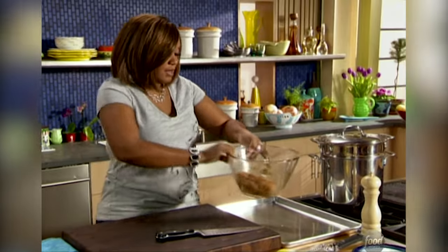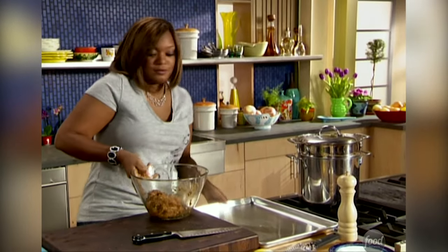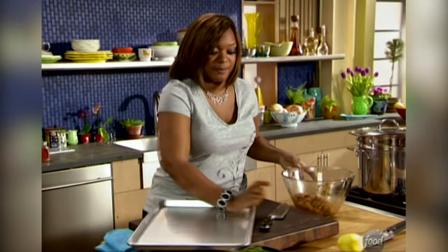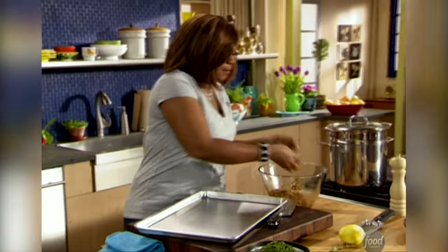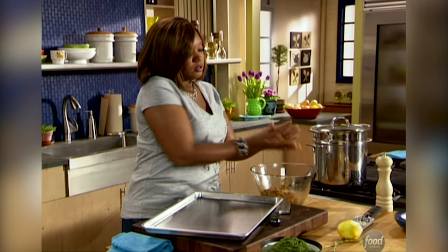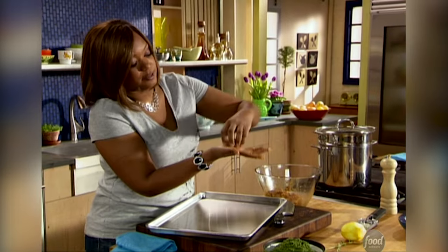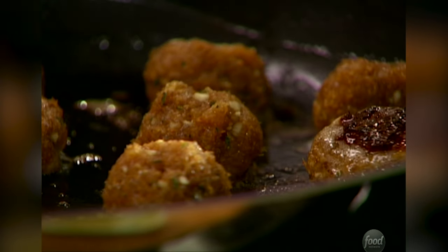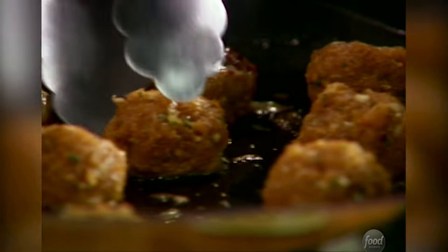Let me show you how to make the meatballs. The size we're going for — we don't want to make big gargantuan meatballs — just a little bit smaller than a golf ball. It's going to be a little bit moist, don't worry about it. The brown sugar in there remember is going to help you get some nice caramelization on your meatballs.